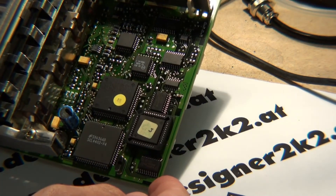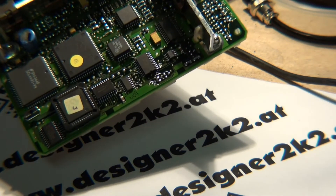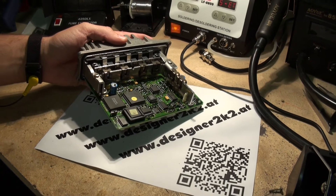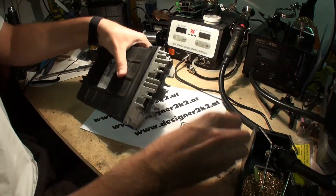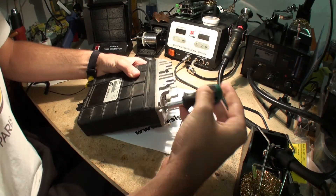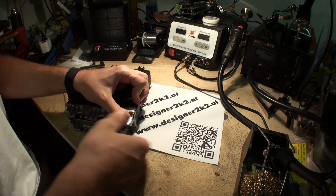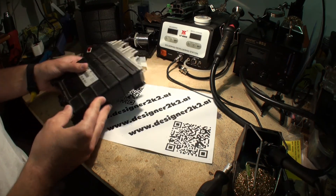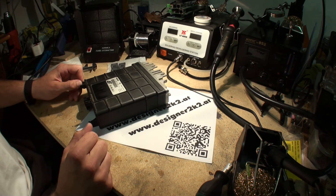That's it. There we go — we've got it socketed. Thanks for watching, and if you have any questions, leave a comment below. Bye bye.